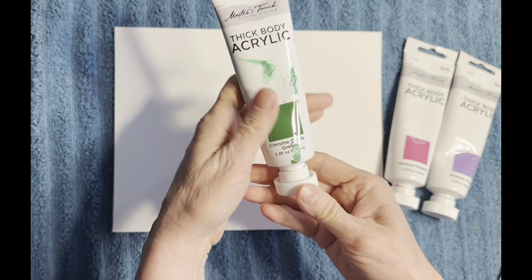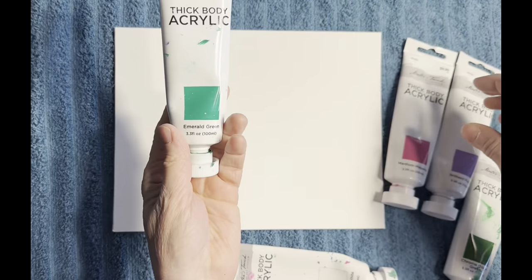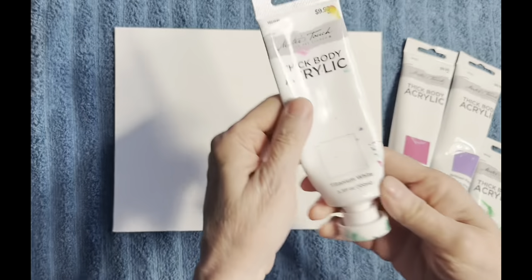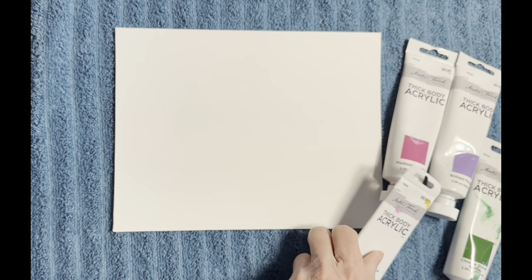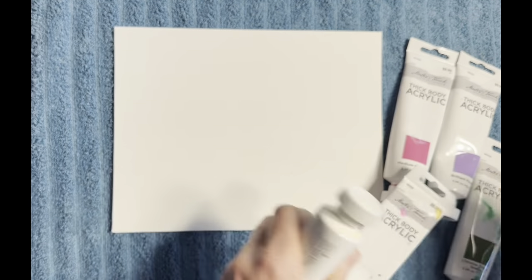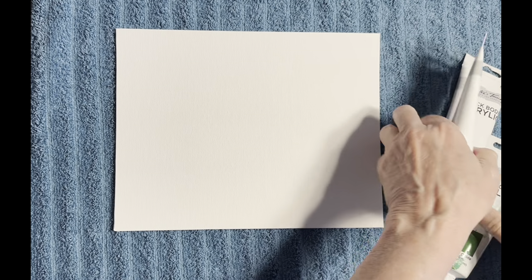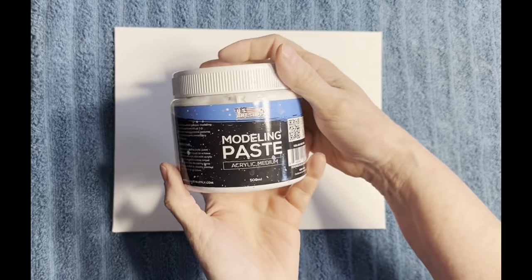chrome oxide, emerald green, titanium white, and yellow white. I'm going to move these out of the way. This is going to be a really simple painting — just a little field of flowers.